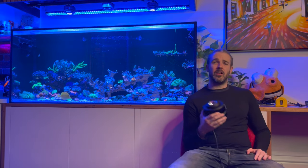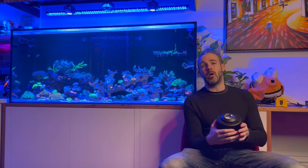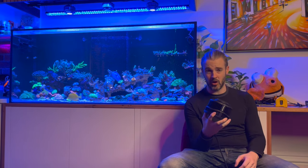Now before I get into too much detail, this is not a review. I've not run this light for any length of time. This is simply my thoughts and impressions on this light, based on what it is in the market and my initial testing of it over the last couple of days.